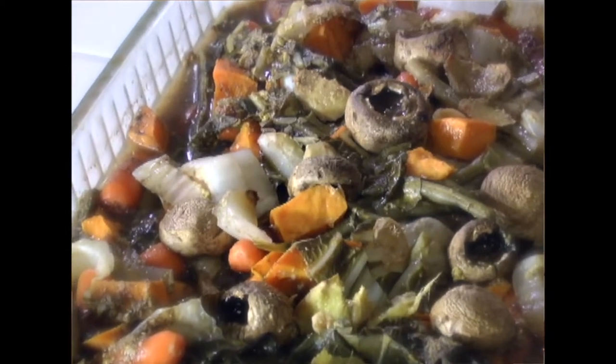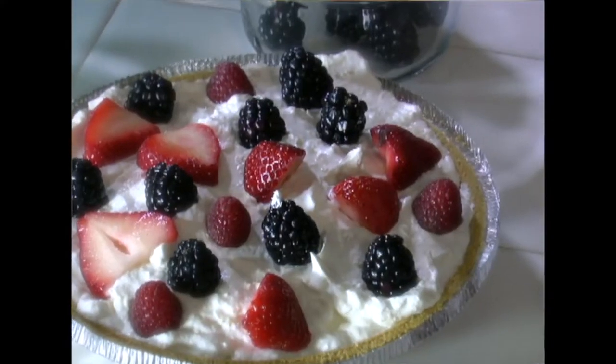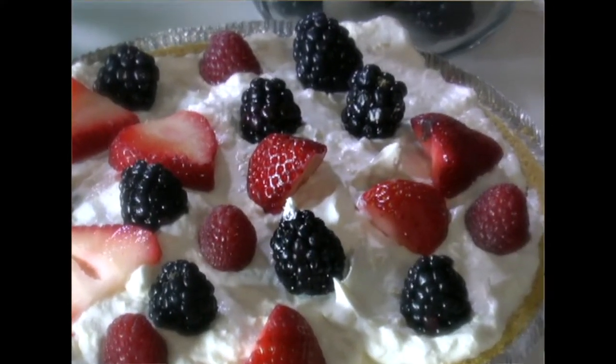We're going to do some baked quail, add in some string beans and sweet potatoes to give it a nice little flavor, and then do a nice lightweight dessert. The lightweight dessert is going to be a graham cracker crust with whipped cream, pineapple, and some fresh fruit on top. It's going to be absolutely delicious. Thank you for joining us — we look forward to getting started and doing some cooking.